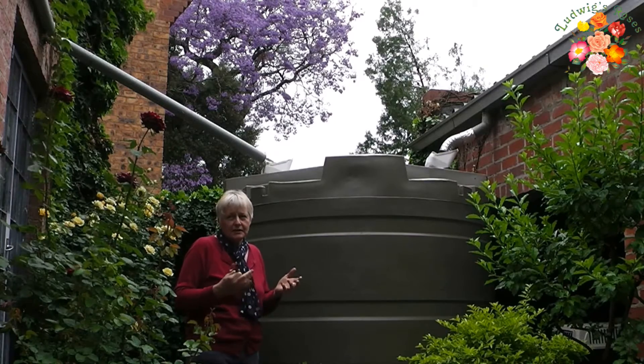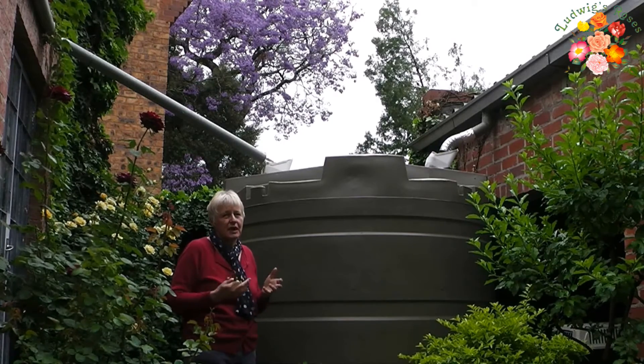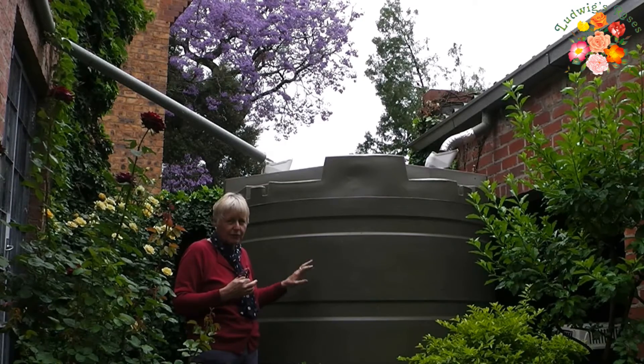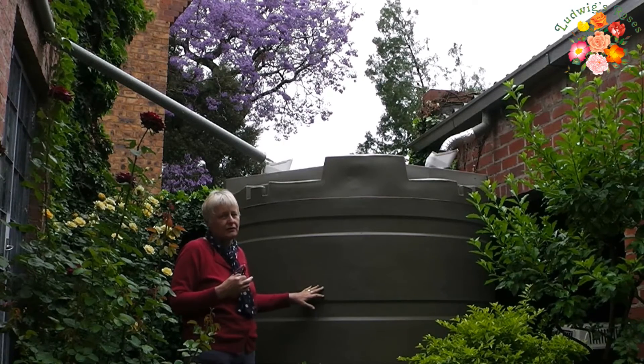It will cost between 10,000 to 14,000 Rand to install. That of course depends on how many tanks and how big. But I would not recommend smaller than 5,000 liters.